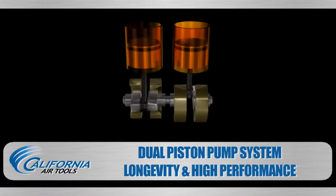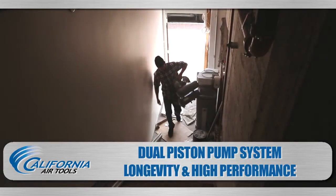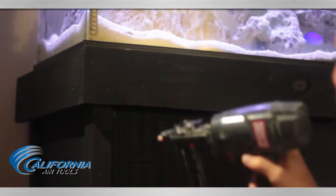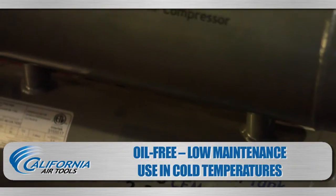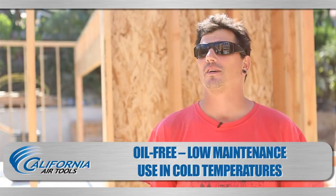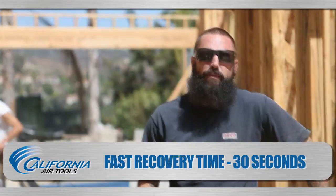The oil-free dual piston pump system is engineered for longevity, high performance, and durability. Excellent for use in cold temperatures and uneven surfaces. The benefits of not having to deal with oil is that you don't have to oil your guns and you don't have to have oil in the compressor, so that's just going to be smooth all the way through. Having a low maintenance machine is very important to us because it saves time and money — it's just going to be a tool that lasts in the long run.